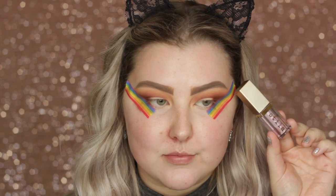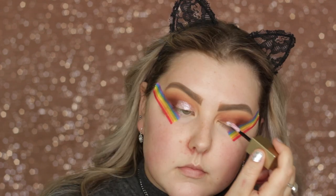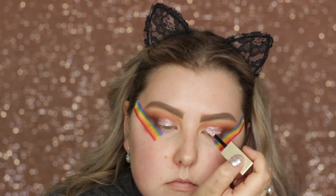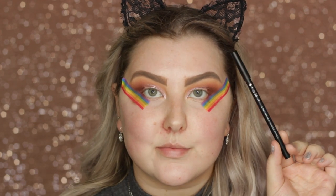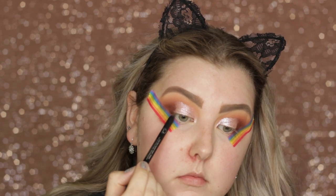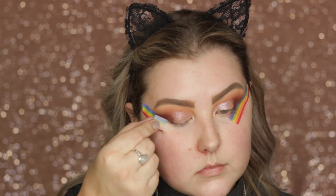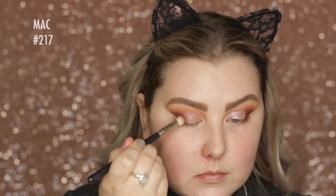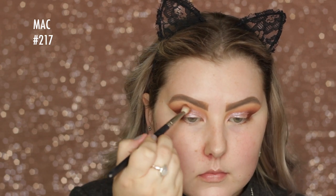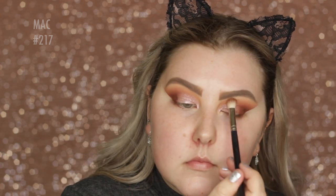Then I'm taking the Stila Magnificent Metals Glitter and Glow Eyeshadow in Ballet Baby. My best friend bought me this the other day — we were in Mecca and I really wanted it and she treated me to it, so I'm so appreciative. Then I took my Sigma Longwear Liner Pencil and just tightlined while that liquid shadow kind of dried. Then I removed the tape and cleaned up any fallout using some micellar water and a cotton round. Then I went back in with my 217 brush and no additional product to blend the edges of that liquid shadow with the rest of the eyeshadow.